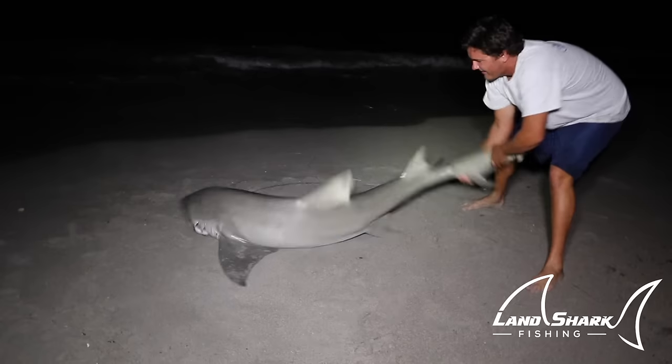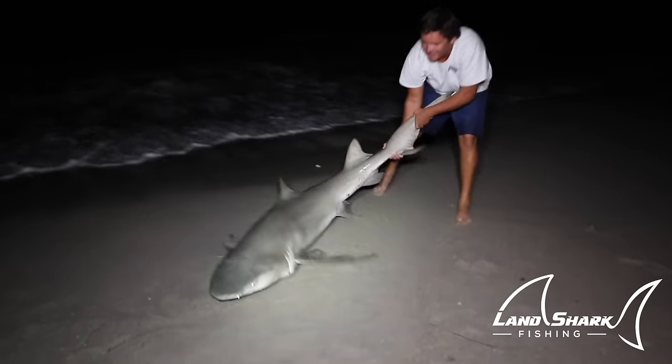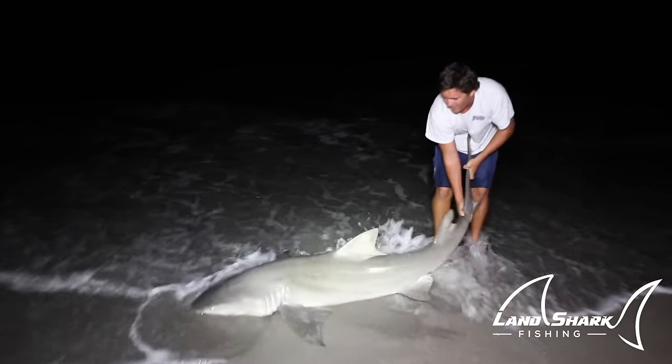Ow, that sounded like it hurt. That was a loud one. Now we're releasing this 7-foot rascal female lemon shark.